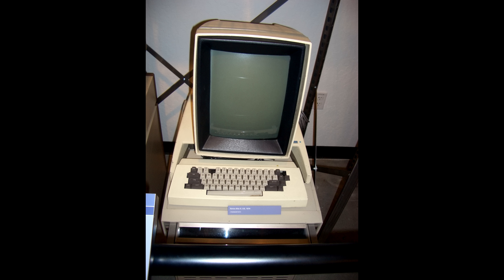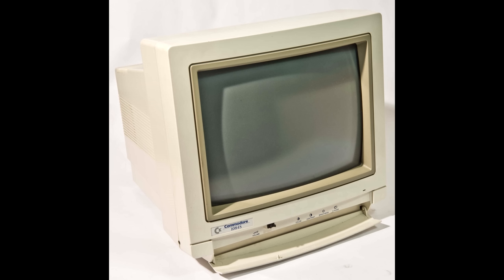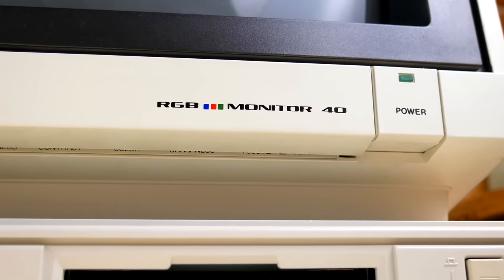They may be boring, they may often be ugly, but if you're getting into retrocomputing, you're going to need to think about them whether you like it or not. We need to talk about monitors.